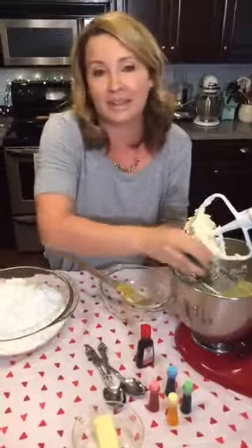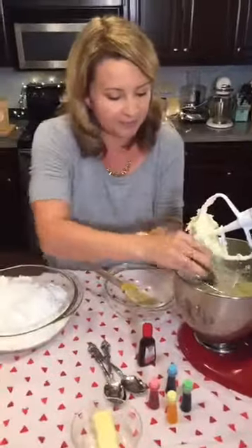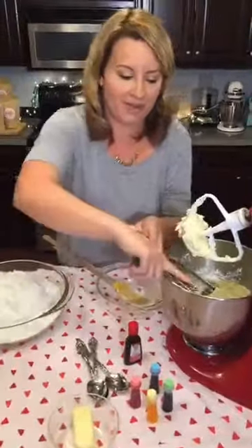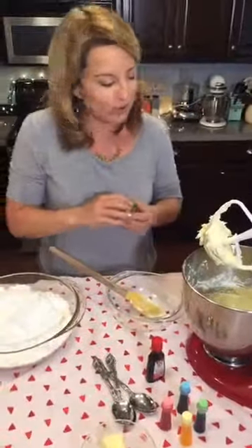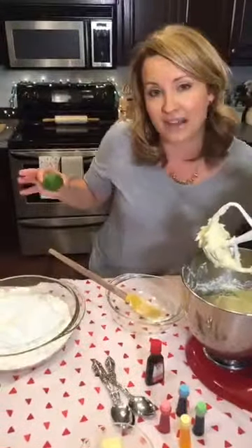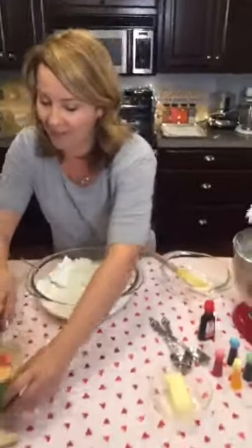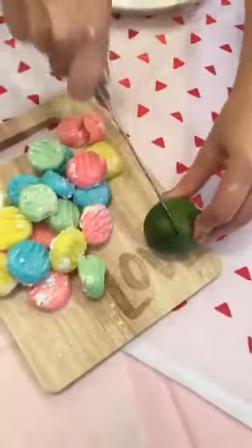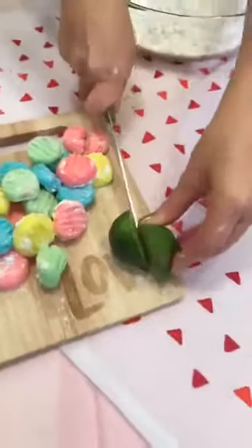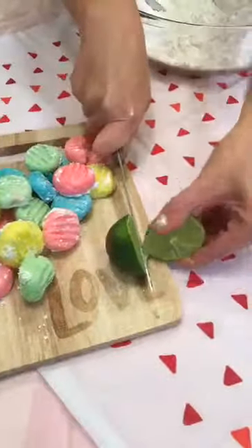They taste really yummy. Go find Boob Food — mamas are ordering more because they're saying they're getting about five ounces more breast milk. So if you have a new baby, I would check it out. This is my last live event so I just wanted to let you guys know where to find me. I'll be doing more live videos on my channel.